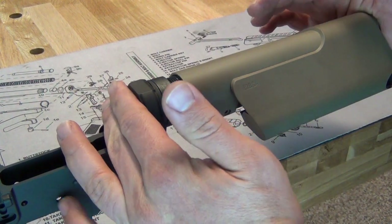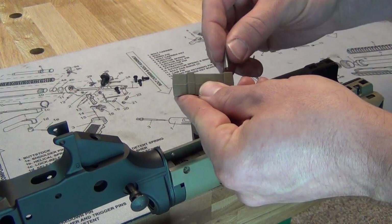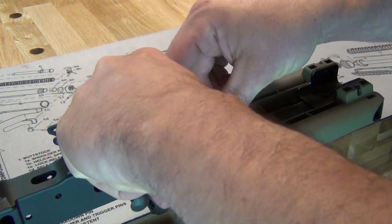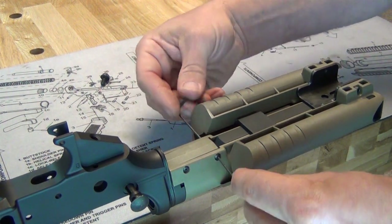Push the cheek rest assembly forward until it contacts the receiver. Drop the threaded sleeves into the clamping block, then drop the assembly into the gap with the narrow edge facing the receiver. Using the two provided 1/16th hex wrenches, thread the four button head screws into the block.